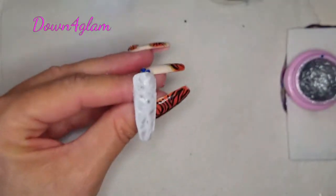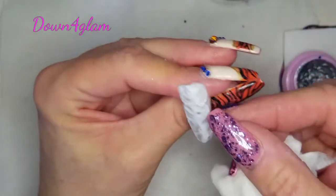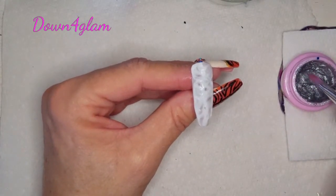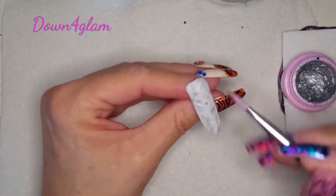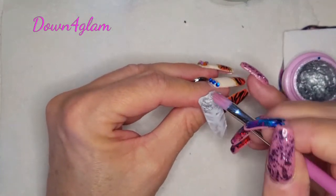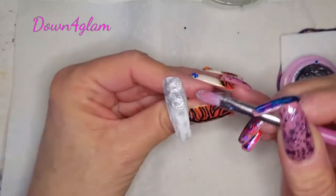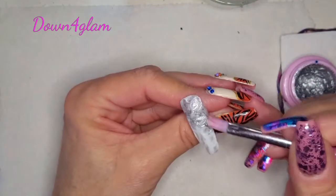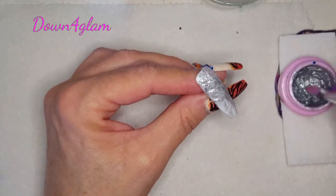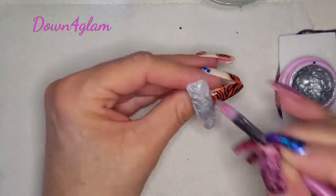I didn't want there to be empty spaces that I might miss because I didn't take the time to take that extra bit off. Now we are going to add this silver polish, which is the Model Ones solid cream gel, and we're just going to cover the entire nail with this. That's going to give a really cool effect when we get it filed — it's going to give you the white but with veins of silver around the white. It's a very pretty effect.